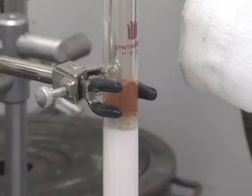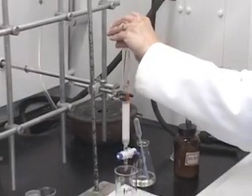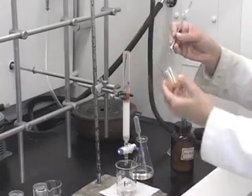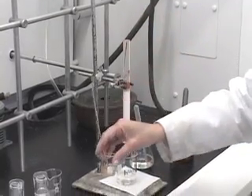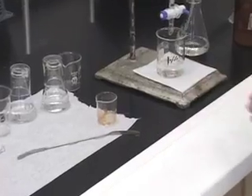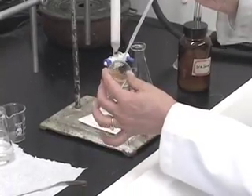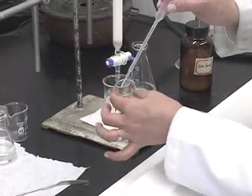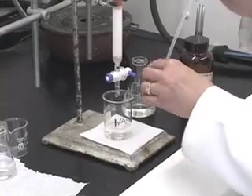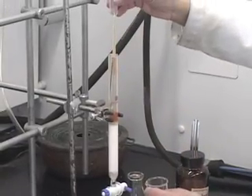After carefully transferring all of the solid mixture onto the column, you notice that there is still a little bit sticking onto the beaker surface. What you want to do is rinse it, but with very few drops of hexane — not any other solvent. Rinse it with hexane and transfer that onto the column.